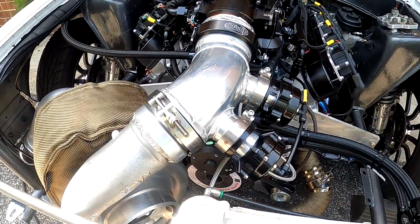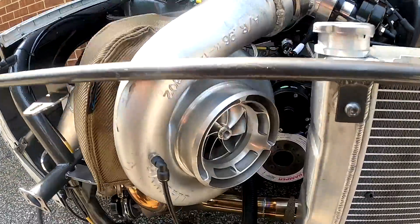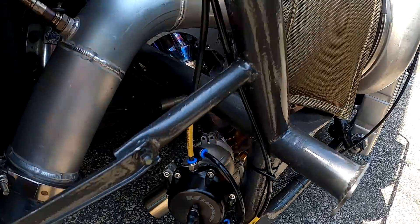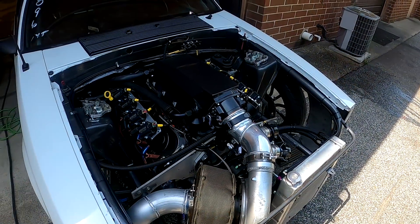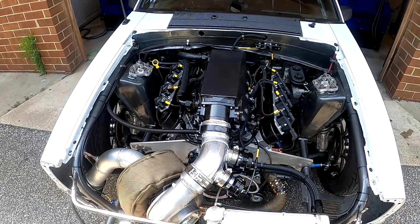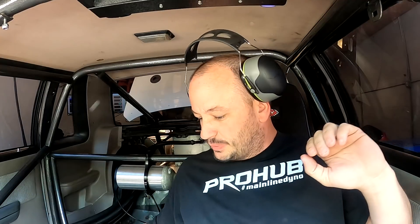Myself, his engine builder, and Matt at Sloppy Mechanics were all on the same page that something seemed wrong. Kevin did find some suspect issues, so now it's kind of the moment of truth to see if the power number is gonna go up at the same boost levels. Either way, the plan is to turn it up and see what happens, keeping our fingers crossed that the issues he found will bring the power where it's supposed to be. Last thing I want to do is send the rods out of this thing, so I'm gonna get it all set up on the dyno and get started.